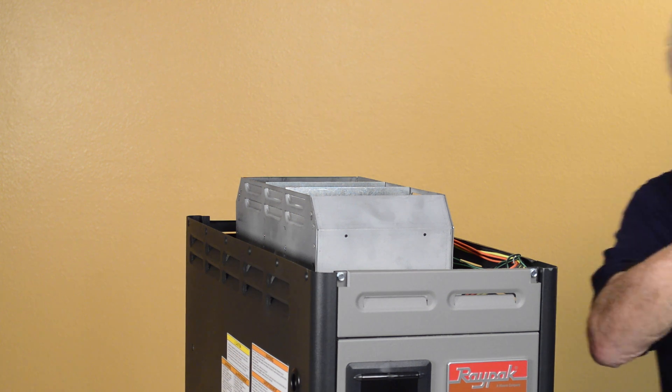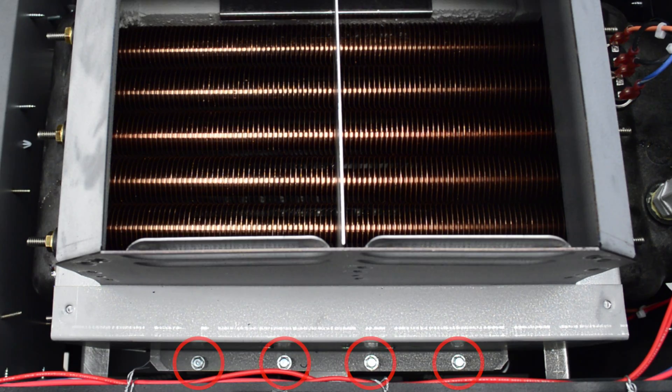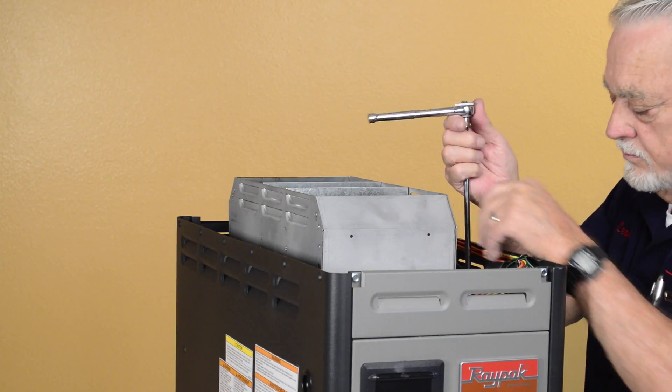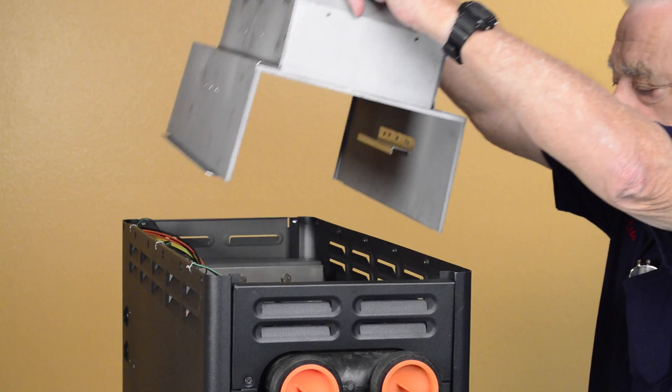You can now see the flue collector. There are 5/16 inch hex head screws holding down the flue collector. Remove all of these screws and the flue collector will lift straight up and out.